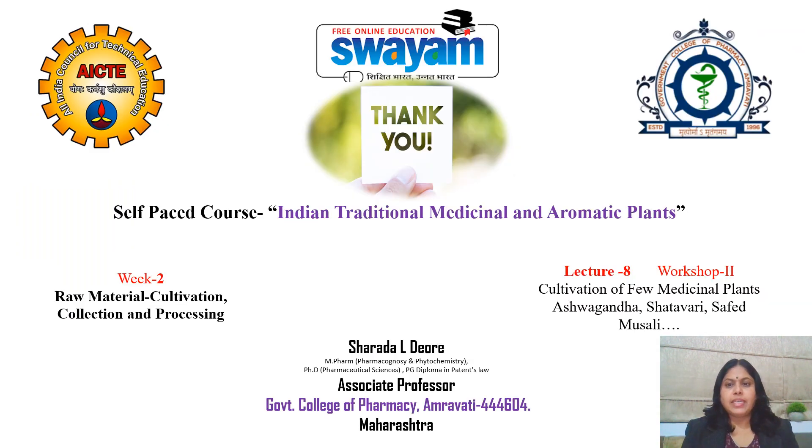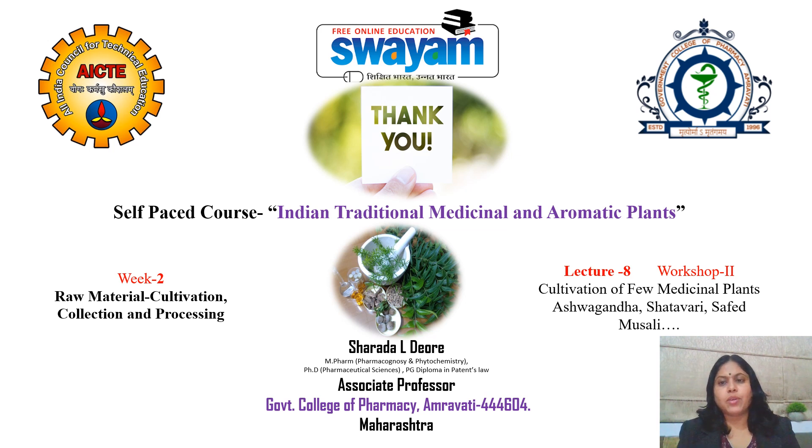In Lecture 8, we have learned the cultivation agrotechnics of a few medicinal plants — all very popular: Ashwagandha, Shatavari, Safed Musali, and Brahmi. I hope you have learned what climatic conditions are required, how rainfall and irrigation work, how harvesting should be done, and what drying methods are required. Thank you.